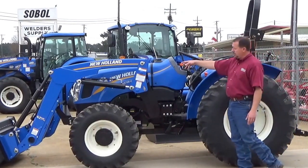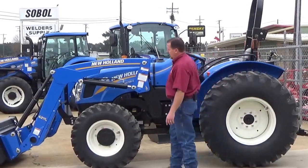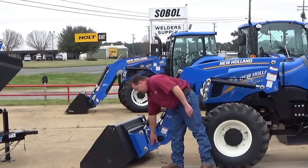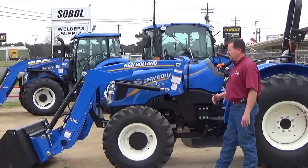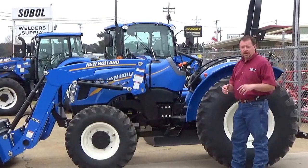You've got a 621 TL loader on this tractor. It is a quick attach loader with a quick attach bucket. Lift capacity on this loader is 3,880 pounds right here at the pivot pins, but out front you're still going to have a lift capacity of over 3,000 pounds. So you've got great lift capacity for any kind of hay work or heavy loads you want to pick up.